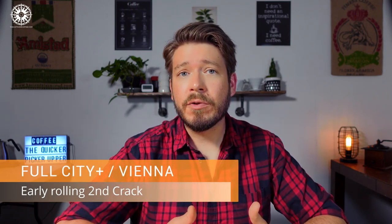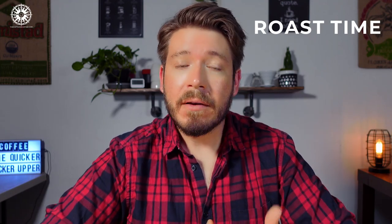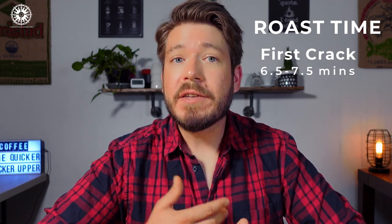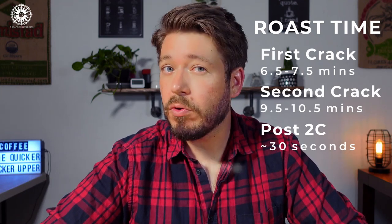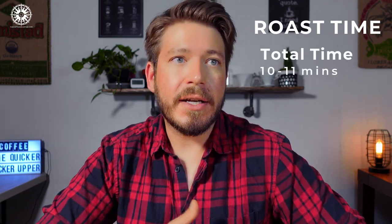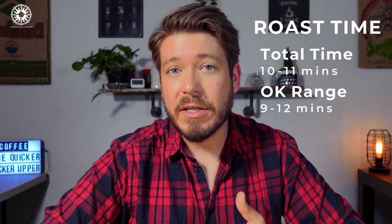For this roast level, we want to hear a solid, consistent second crack, and after a day or two we should see little spots of oil, although not completely covering the bean. Our total roast time is set by our target roast level. For a medium to dark roast, we're going to target 6.5 to 7.5 minutes for first crack. We'll hit second crack around 3 minutes after that, and add about 30 seconds of consistent second crack, giving a target total roast time of 10 to 11 minutes. I'd recommend avoiding roasts longer than 12 minutes and shorter than 9, or you risk baking your beans or underdeveloping them.